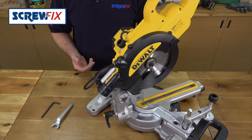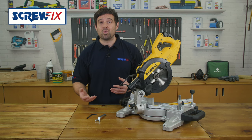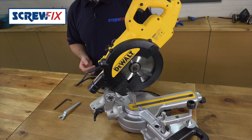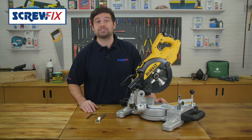Mitre cutting is all about precision, with many saws suffering over time as the guides become worn, leading to inaccurate cuts. Dewalt has addressed this with their fantastic 230 volt, 250 millimetre portable sliding compound mitre saw.